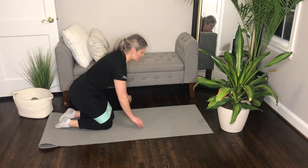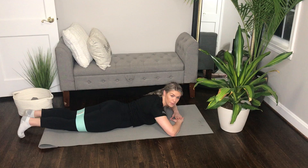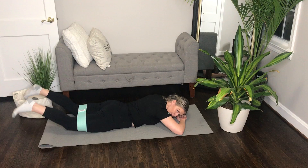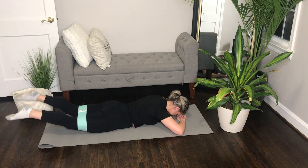For your prone hip abduction, you're going to lay down onto your mat. First thing you want to do is stack your palms on top of each other and let your forehead touch the outside of your hand. From here, guys, we're going to raise the legs up and drive those legs out, pointing your toes.